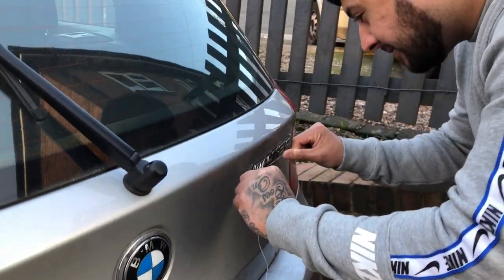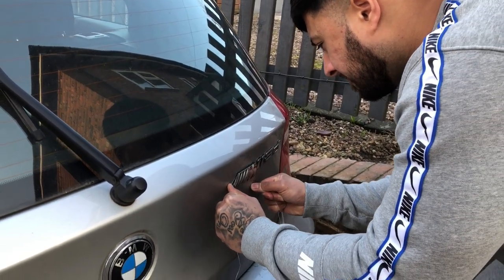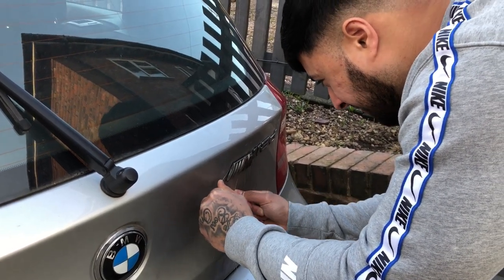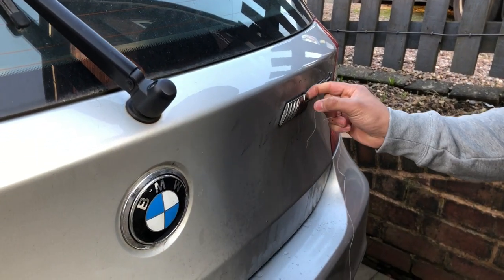M for mint! Looks like it's just coming off. Going through the paperwork with this car, this was apparently fitted by BMW — like, why would you do that?